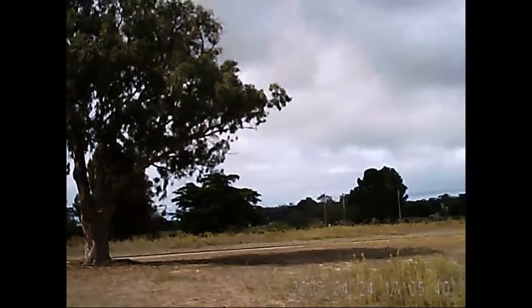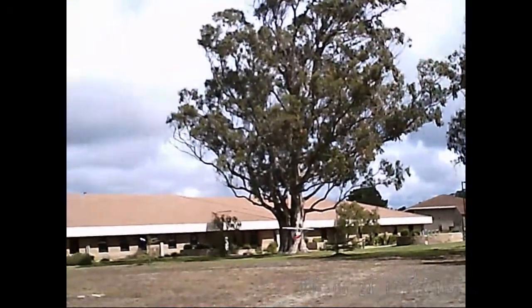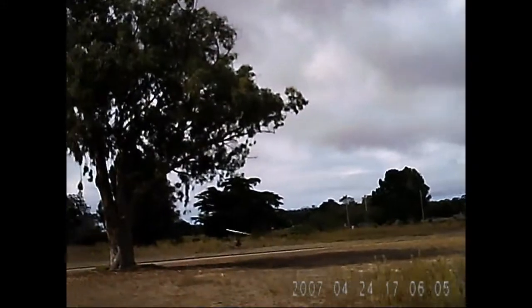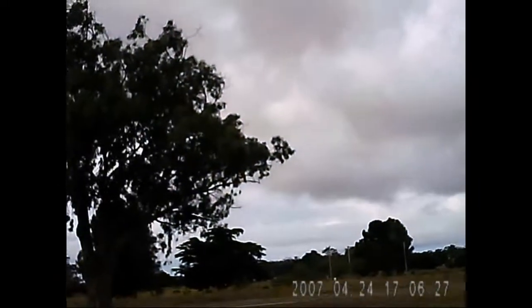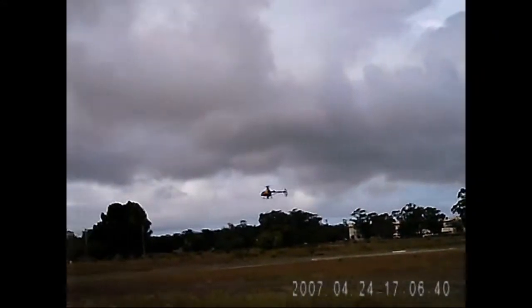I'm thinking I need to change that gyro. I forgot how much this one wants to fight you — you've gotta keep giving weather input even after you're already going in the direction you want. I need more practice on this little guy. He's definitely better in low-wind situations though. Oh, that thing is zippy — really likes to go! It's also really affected by thermals and stuff.